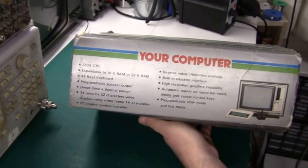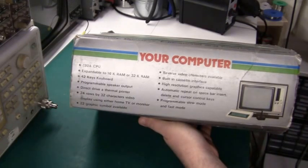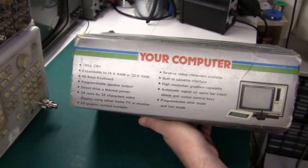Built-in cassette interface — yes, it has that, and the quality is just as bad as the Sinclair ZX81. Trying to load something in is really difficult. High resolution graphics capability — again, it's not really high res; it's not pixel-by-pixel programmable, but some characters in the character set are graphical. Automatic repeat on spacebar, insert, delete, and cursor control keys — yes, it has that. This is a software upgrade in the ROM. And programmable slow and fast mode, which is exactly like the Sinclair. So basically the people in Hong Kong who designed this took a standard ZX81 and all the complaints that people had.